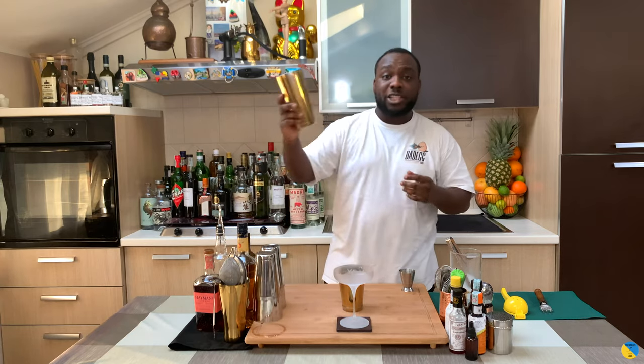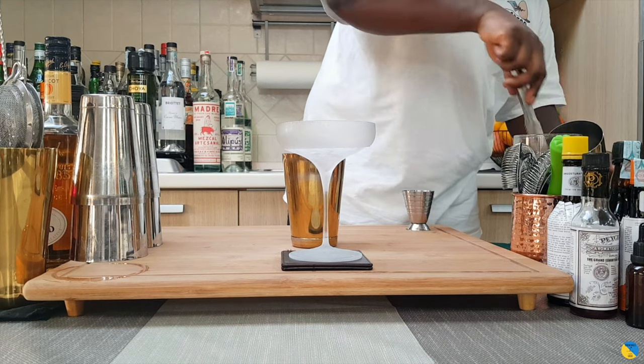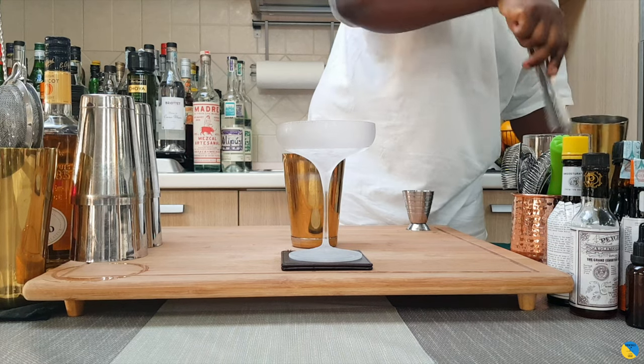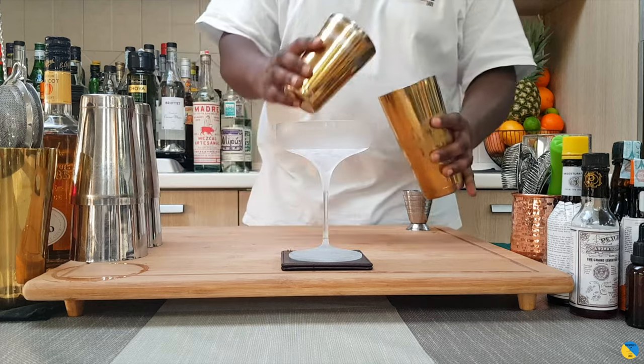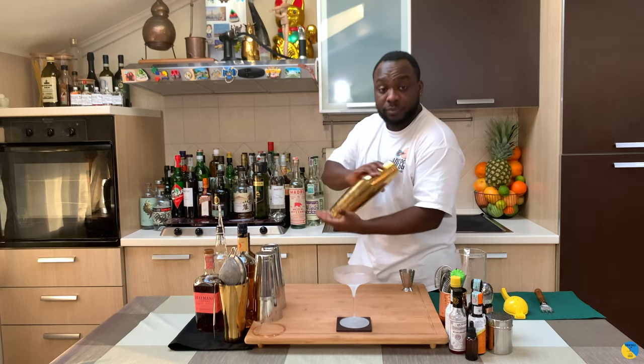Ice cubes into a large tin. And for this one it's going to be a hard shake. So put it into the shaker, close it, and shake.